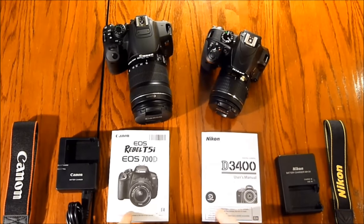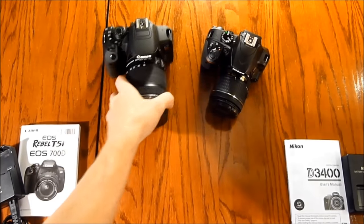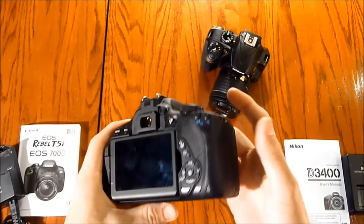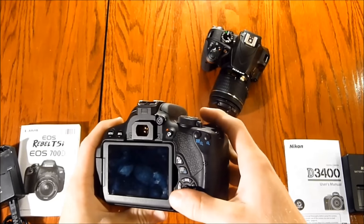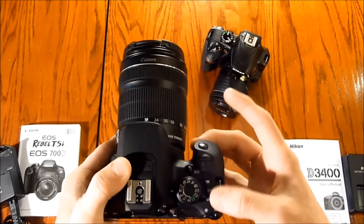They also include an owner's/users manual. Looking at the cameras themselves, the T5i is a little bit bigger. It has a 3-inch articulating screen on the back as well as your basic buttons. On top you have your mode dial, shutter, and all controls up there as well as your on/off and video button.